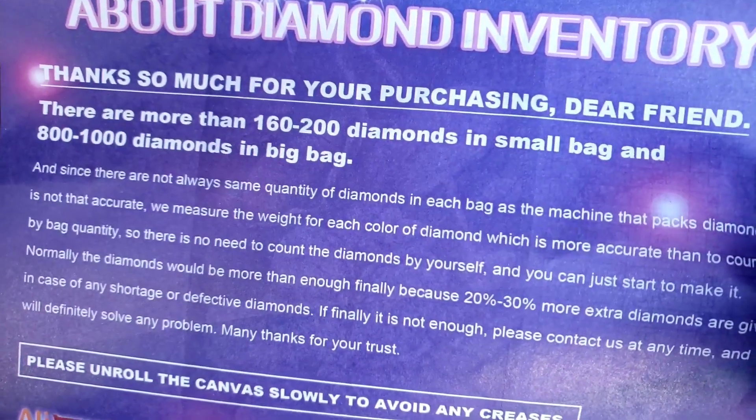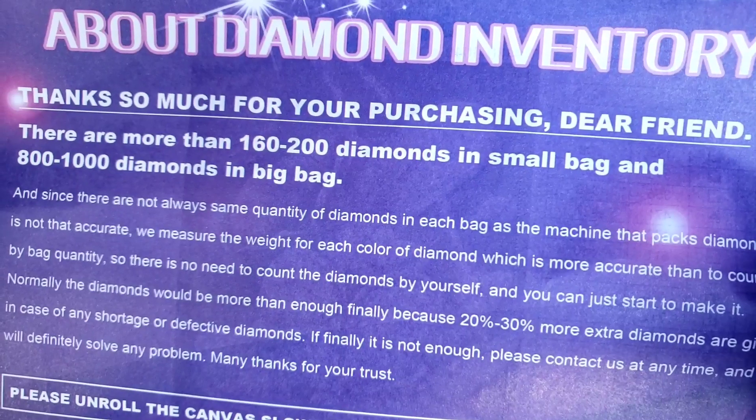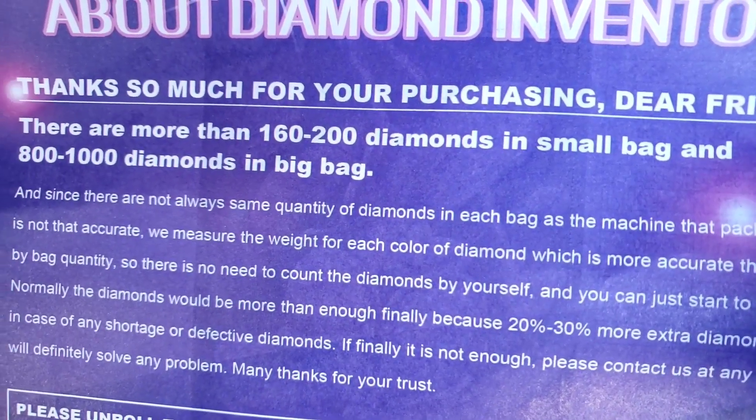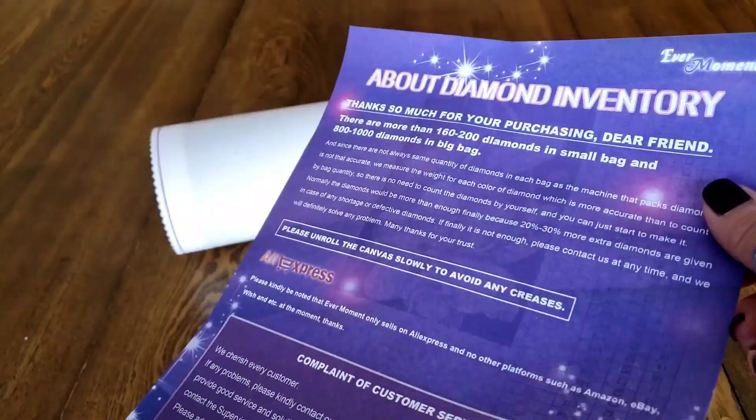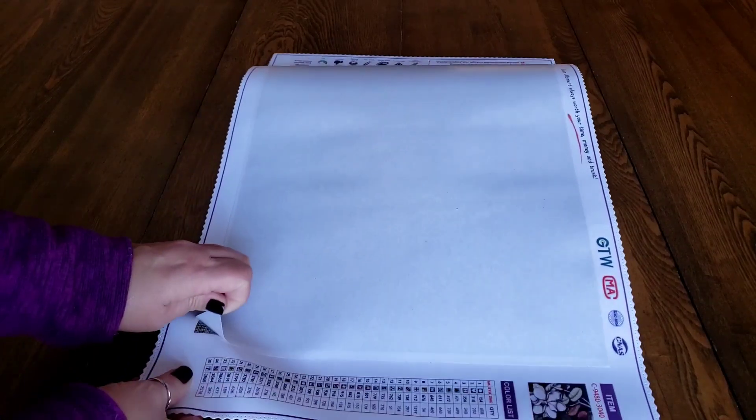This piece right here tells you about how to do an inventory — how many drills are in a small bag, how many in a large bag, and how to make a customer complaint. On the opposite side is the inventory sheet. It has a really nice picture of the image — I want to surprise you. This is a 30 by 40. They have a really nice key, so let's see the image first. Let's pull this back — it's one sheet.